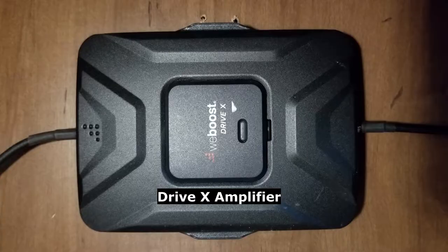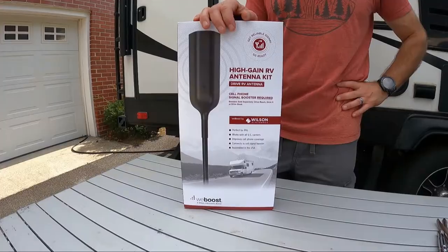We have the Drive X. Now there's a newer version called the Drive Reach which is more powerful, but I'm not going to buy a new amplifier — I just need the antenna. This particular antenna replaces both the Drive X and the Drive Reach, so it'll work for either one. If you have either one and you smash it on a bridge or a low-hanging branch, this will do the job for you.